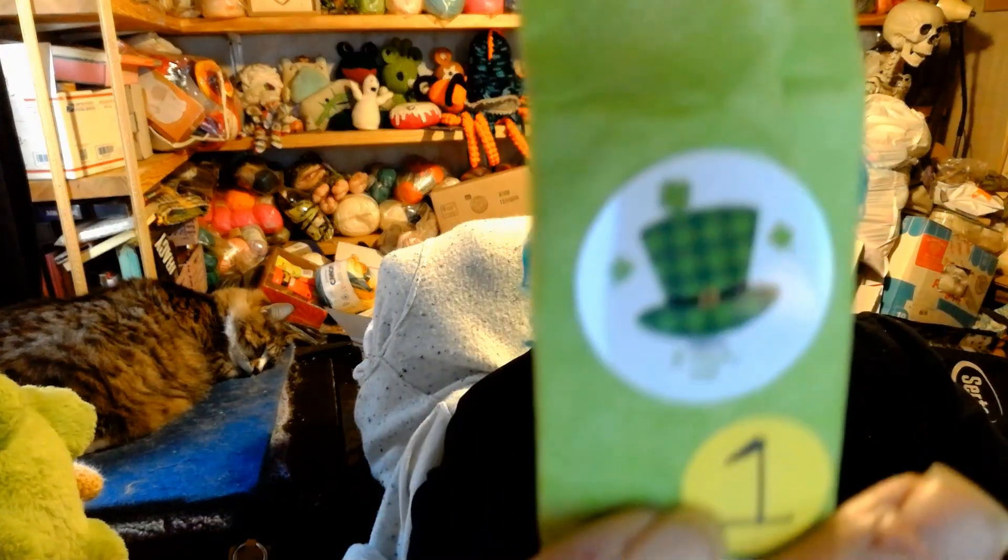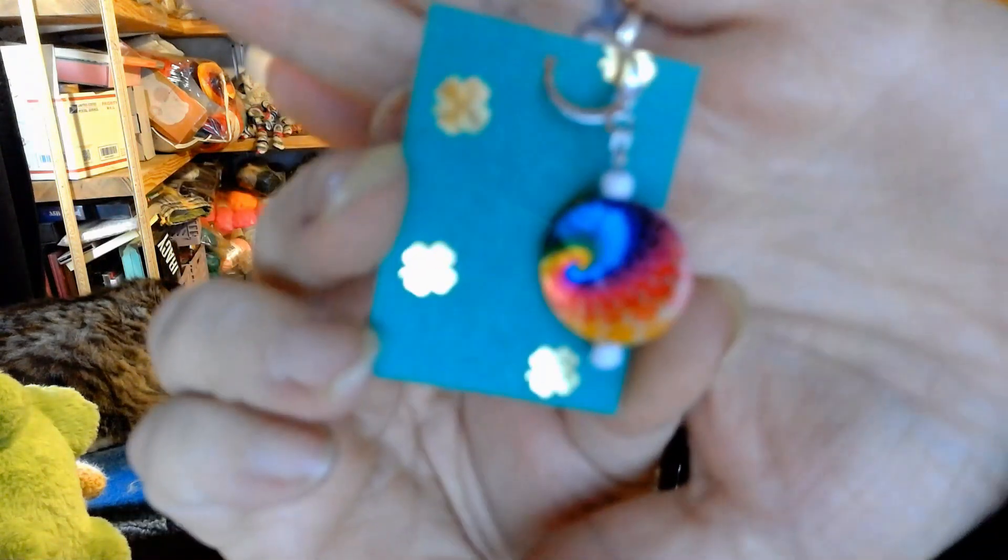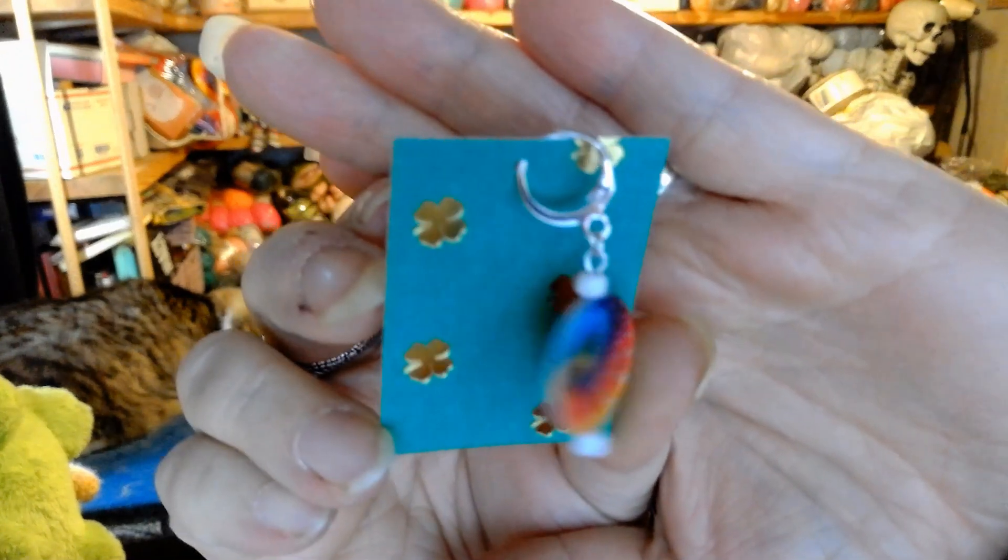Here we go — day one. Let's take a look at this marker. I'm hoping there's lots of green in here. I love the stickers she put on here. I like the stickers — I'm all about the green. I'm trying to open it. And I'm a ghost ball. Oh, this is so totally adorable! And it's on both sides. It's a rainbow!